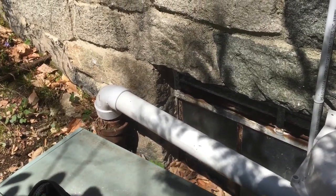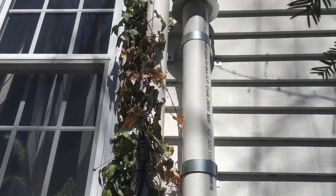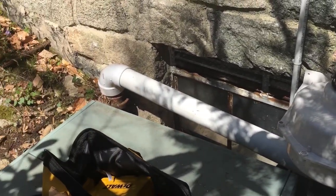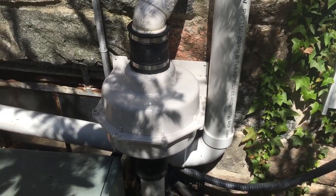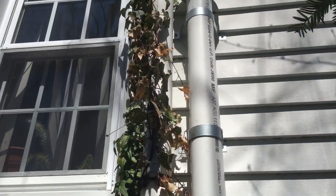We're finished here. We've got the free elbows, we've got it going up the side of the house. Nice little vent, a couple of brackets. All you have to do is measure stuff out, write it on a piece of paper, so this way when you bring it to the depot or wherever you get your supplies, you'll know what to pick up.